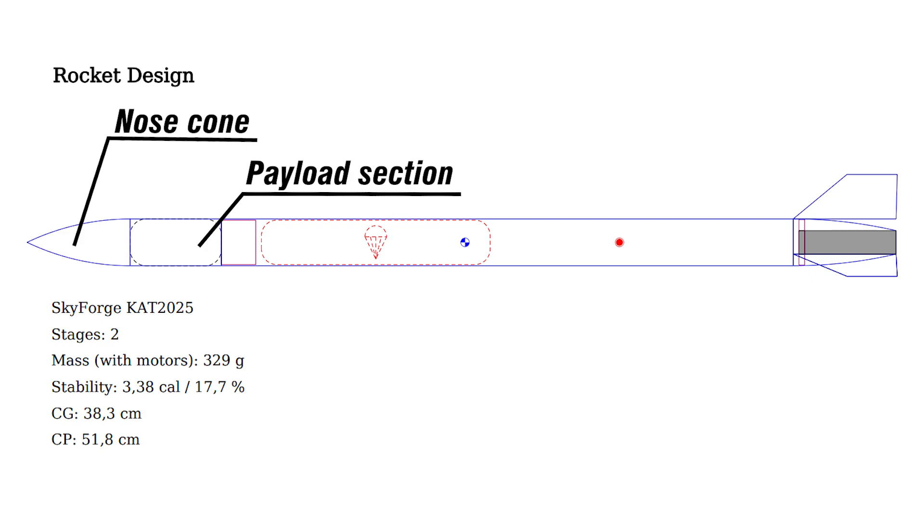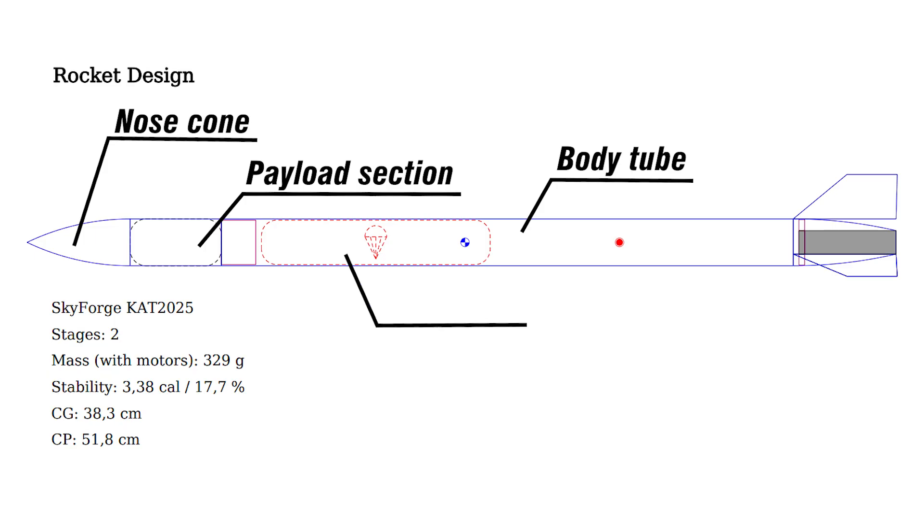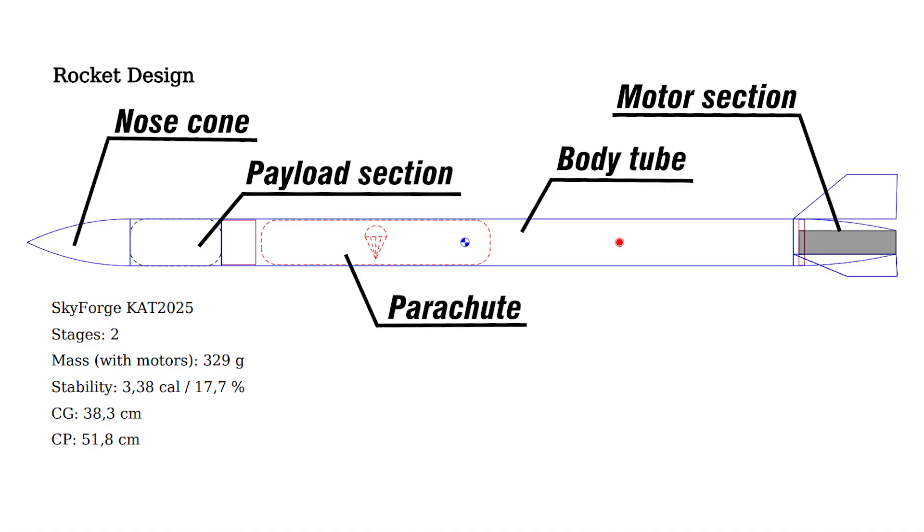Then there is a carbon fiber body tube where I packed the parachute. At the bottom there are the motor section, centering rings, and fins from PLA. Fins stabilize the rocket and keep its flight vertical.